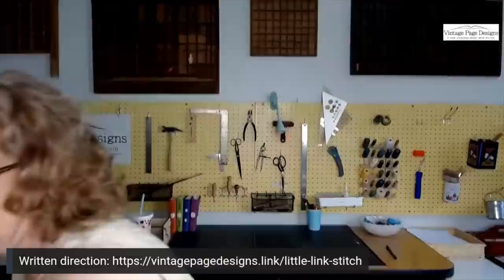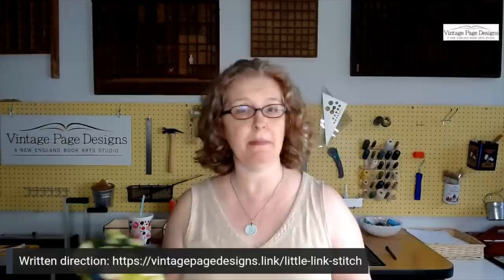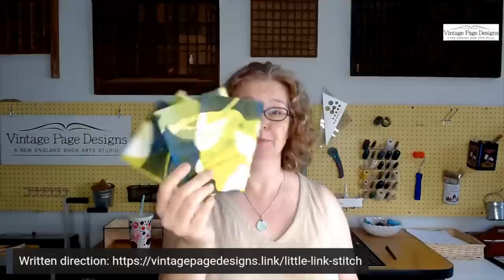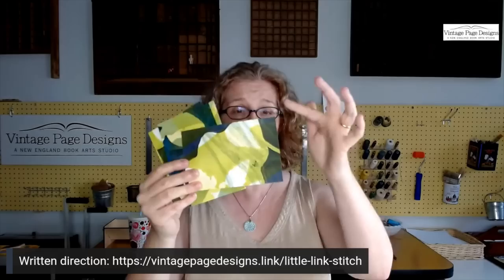I also went through my stash of printed papers — these are jelly prints. You may have patterned paper from scrapbooking, some marbling, or just regular patterned papers. These are from waste sheets from jelly printing — any kind of printing or artwork you've done, that pile of things you don't really want to throw away. I also tore down some of these little prints to this exact same size: four inches high by six inches across.